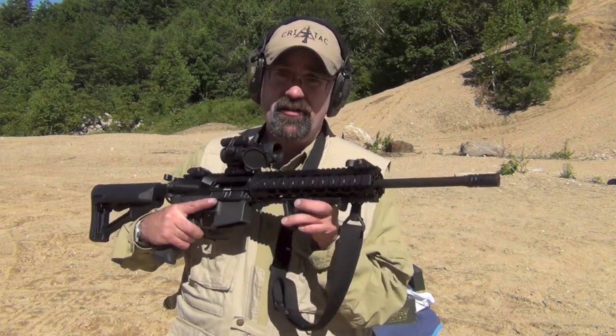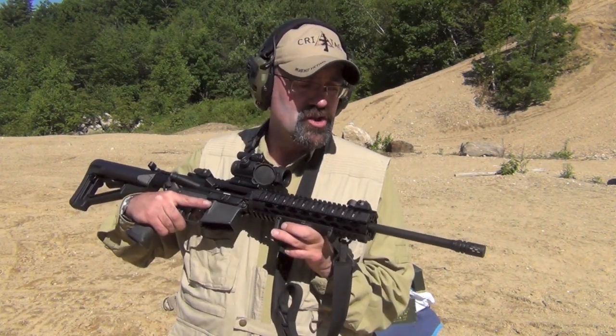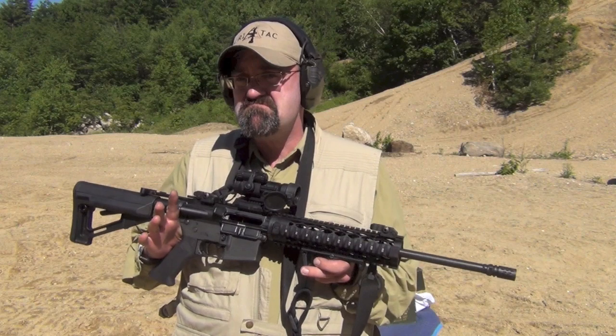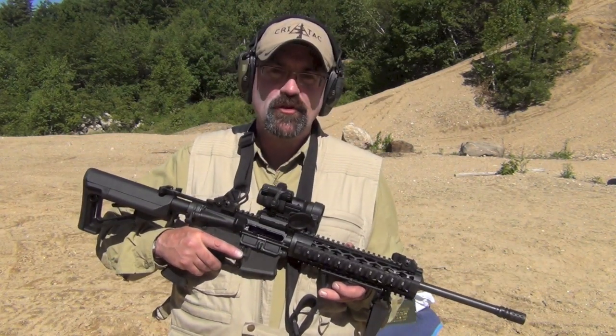I was shooting it off the bench earlier and there's a definite difference shooting with the Battle Comp one-inch version versus that birdcage style. Cool — definitely cool. Let's see what it looks like to shoot.